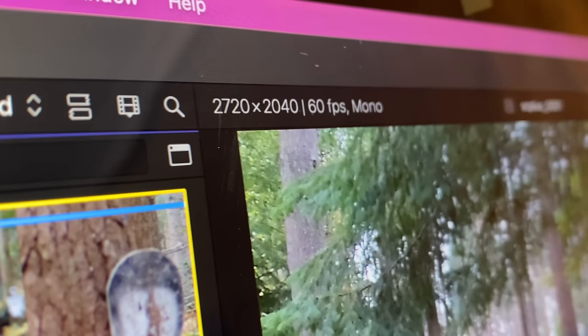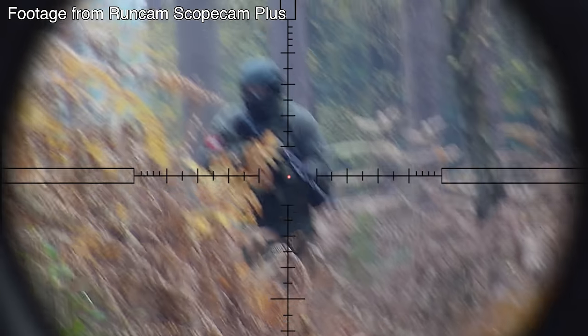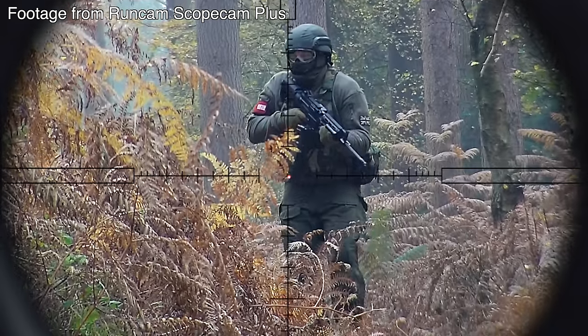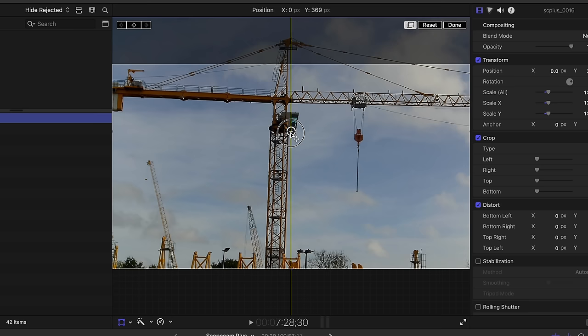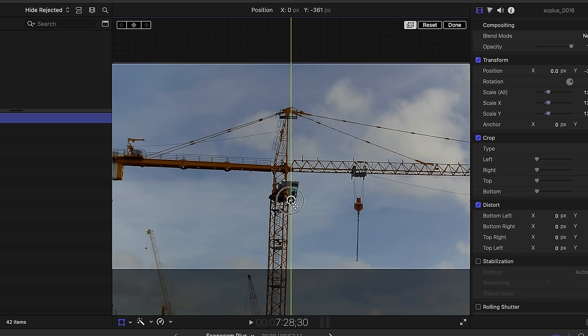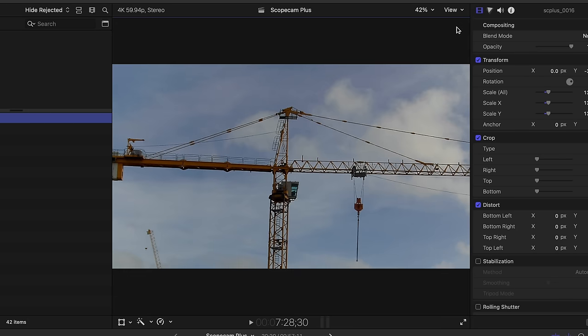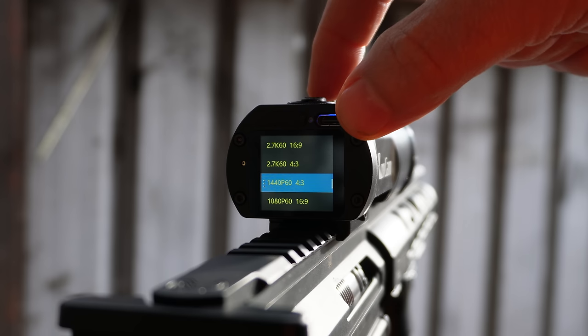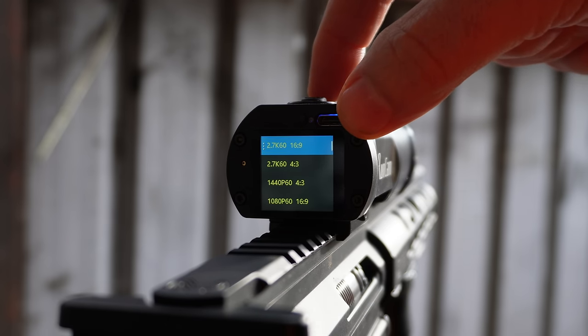Something I'm extremely pleased to see is 2.7K 60 frames a second with a 4:3 ratio, giving a resolution of 2720 by 2040. How many times have we looked back at scope cam footage to find the BB is too low or too high? Now with 4:3 ratio, you've got the option to reframe it when exporting to a 16:9 ratio. The ability to change settings without connecting to a Wi-Fi device is a game changer.